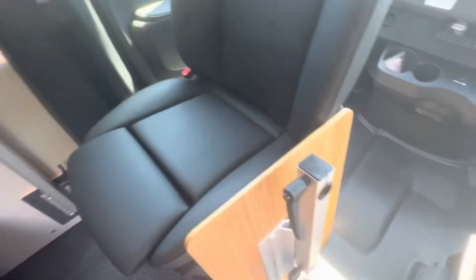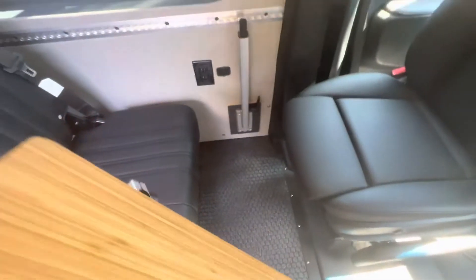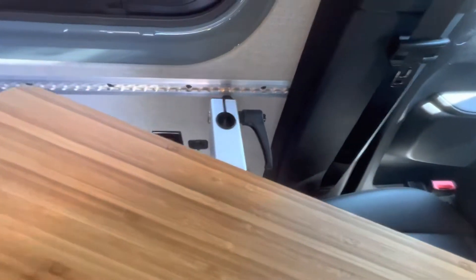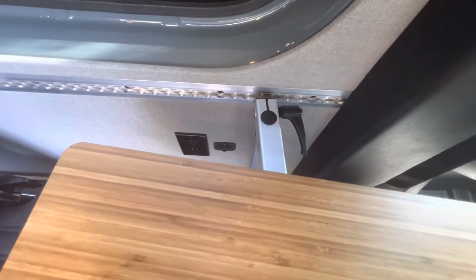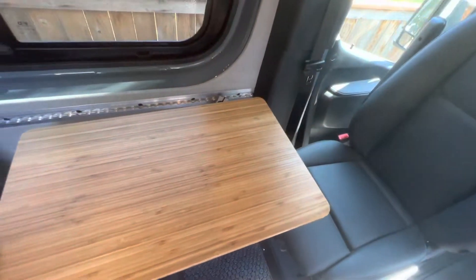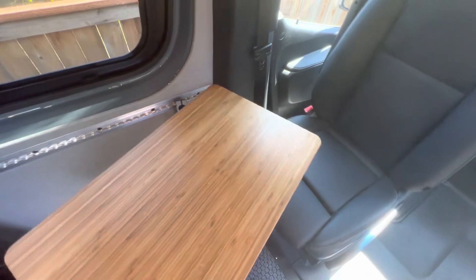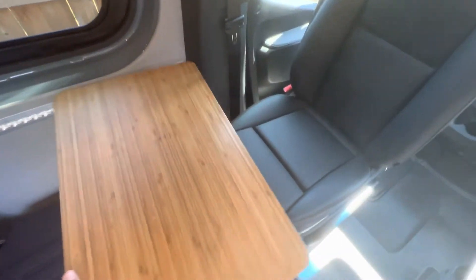Now to add the tabletop, I like to rotate it to the side so as I pick it up, I can see the hole to put it onto the base. It's a pretty tight fit, but you should be able to get that on there pretty easy. With that loose, the table can move all over the place — spin back and forth, rotate around.